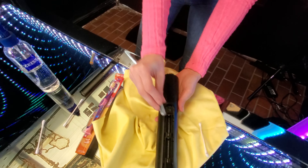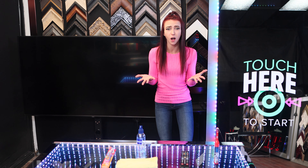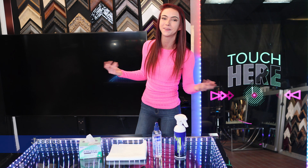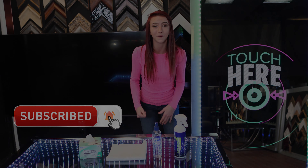Now put the batteries back in your TV remote. You can rest easy knowing that the dirtiest part of your home is now the cleanest. And there you have it — how to easily clean your TV remote. Until next time, I'm Jessica with Hidden Television and I'll see you in my next video. And if you enjoyed this video, hit that subscribe button right now!